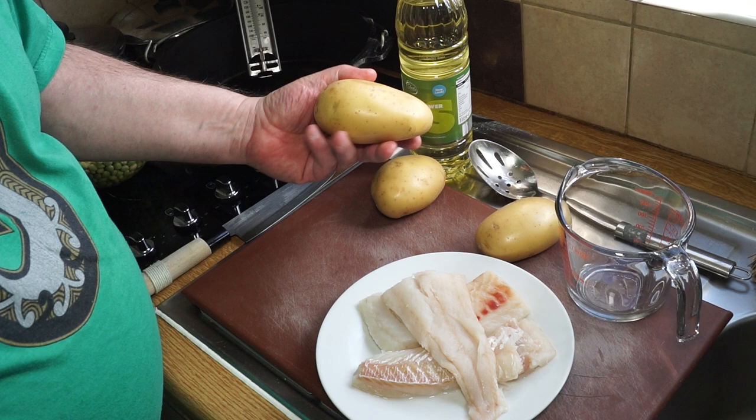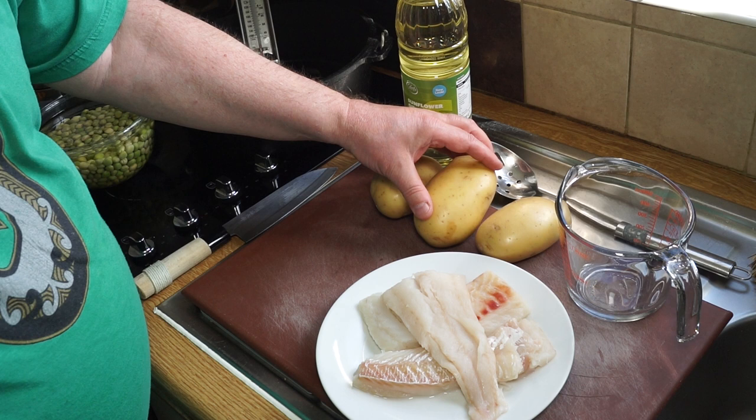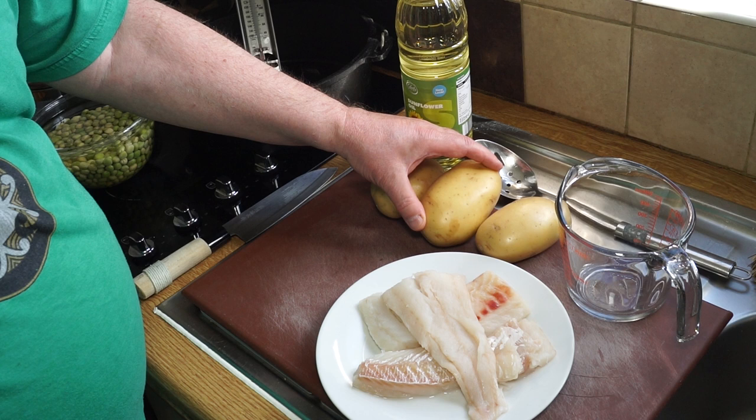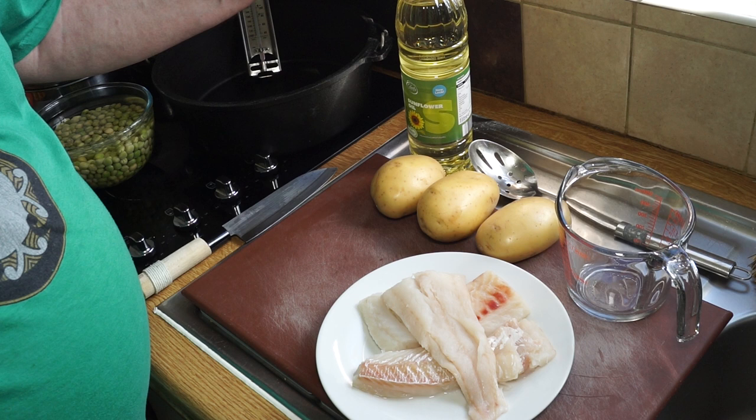For the potato element, I'm using these lovely Maris Piper potatoes. In my opinion, these are the best possible potatoes you can buy in the United Kingdom for making chips. If you live elsewhere and can't get Maris Pipers, the best ones to use would be any kind of baking potato or a floury potato rather than a waxy one — they genuinely make the very best chips possible.